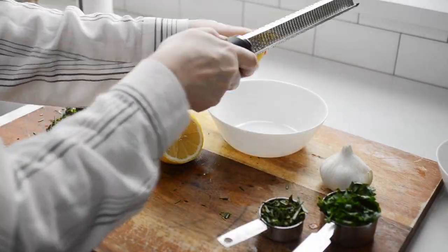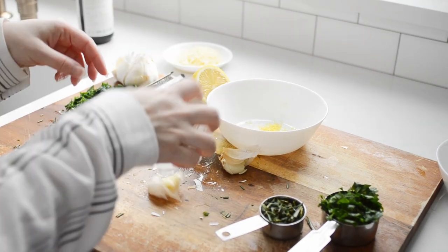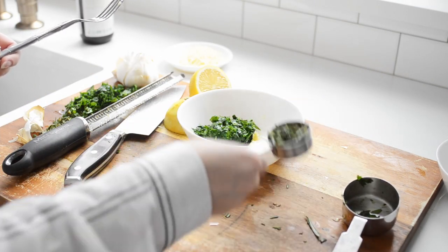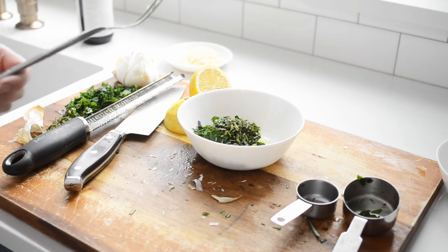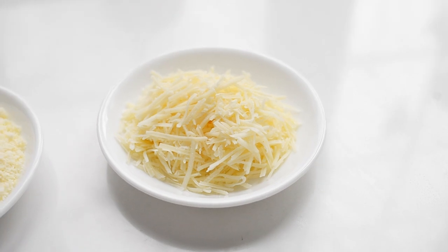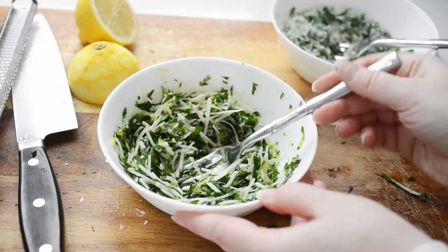In a small bowl, place the zest of half a lemon, two cloves of minced garlic, one quarter cup of chopped fresh parsley, two tablespoons of finely chopped fresh rosemary, and one half cup of parmesan cheese. You can use either grated or shredded parmesan cheese. The grated parmesan cheese will result in a drier potato, and the shredded parmesan cheese will melt and crisp up in the oven — however, it will be more difficult to clean off your pan later. Mix that all together really well.